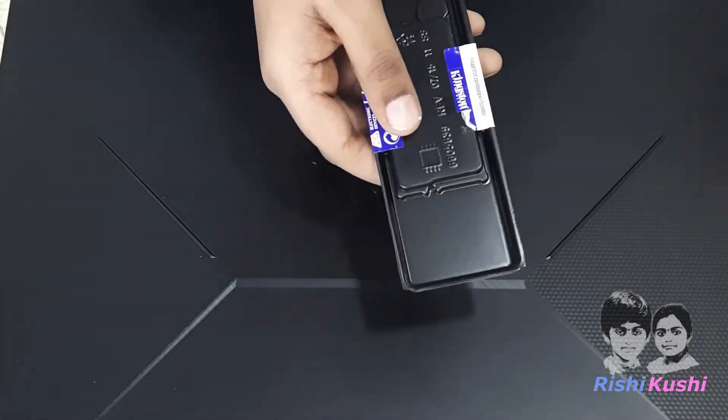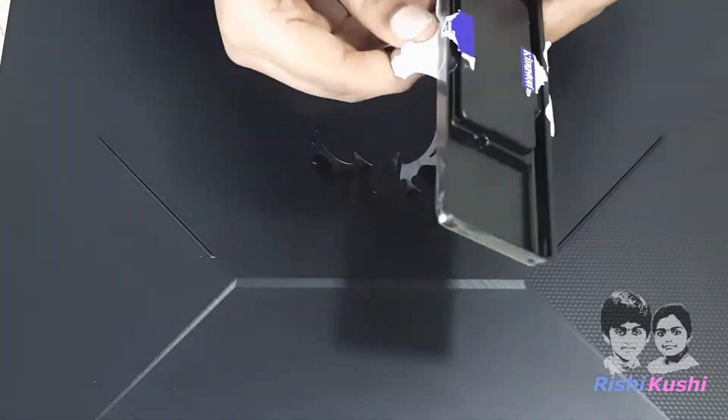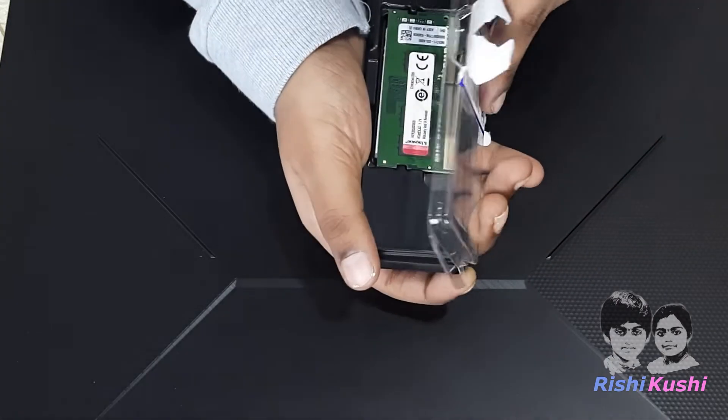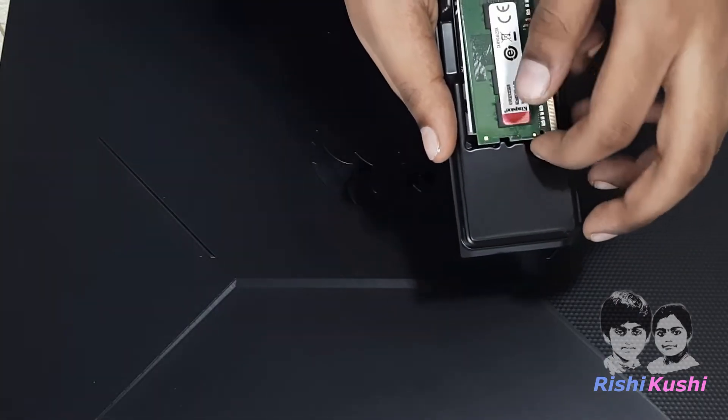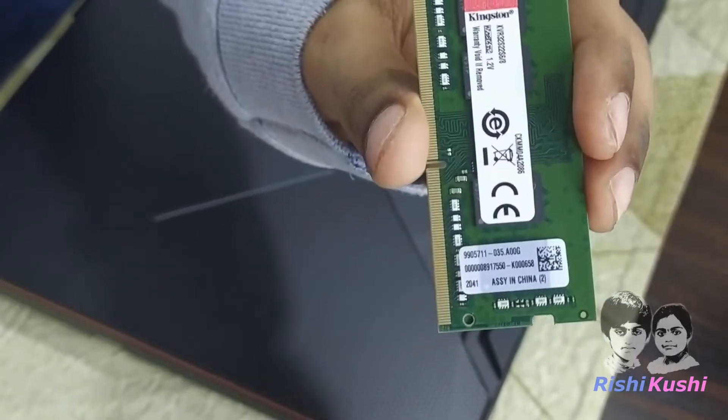Oops, I must have kept my scissors nearby — it's so sticky. Next time I will keep it nearby. Once we open it, we are greeted with the RAM itself. It has Kingston branding at the top followed by the model and serial number of the RAM.